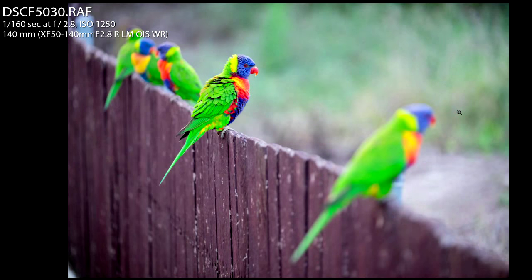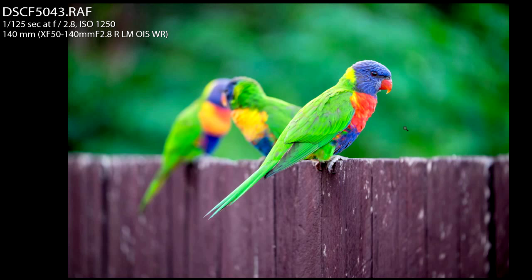What do you guys think? Does changing your angle of view make a big difference in your landscape or bird photography? Please leave me comments below. This is Brent — have an awesome day.